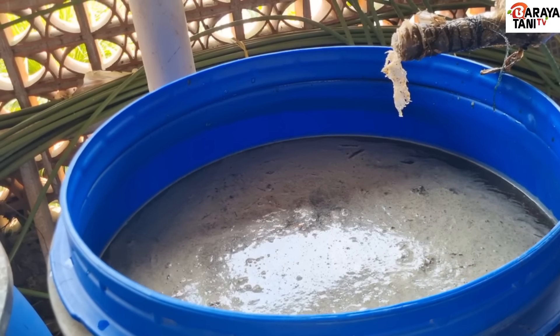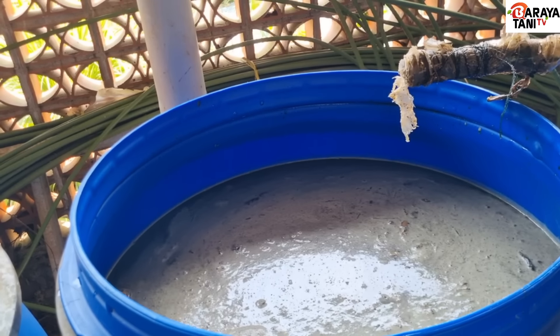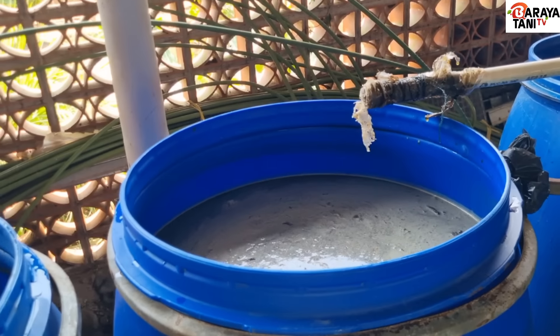Kalau mau untuk kompos atau pengolahan tanah agak ditinggikan dosisnya: 150 sampai 300 mili per 20 liter air. Bisa dicampurkan dengan enzim yang lain, seperti sarang rayap.